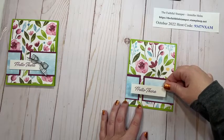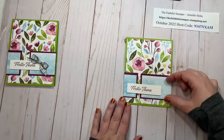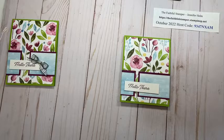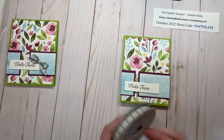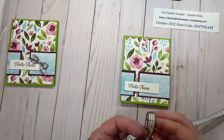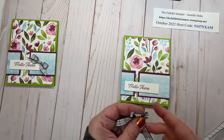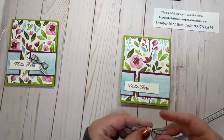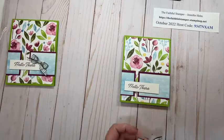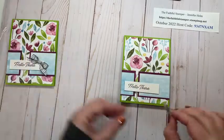I can maneuver the sentiment wherever I want — to the right, to the left, or keep it in the center. Work with whatever's best for your design. I like mine a little to the left, and you can center it in the middle of the panels or go a little towards the top or bottom — it's really up to you. Now I'm going to add some ribbon. Evening Evergreen Windowpane Check Ribbon — a ribbon I haven't used very often, but it worked well with this card. I'm going to tie a bow right off the spool, trim the tails, grab a glue dot, put the bow on, and transfer it to the front of the card.